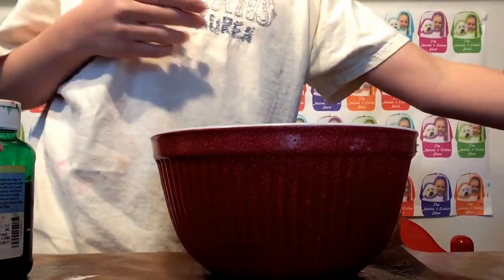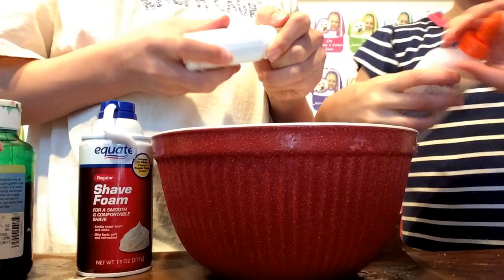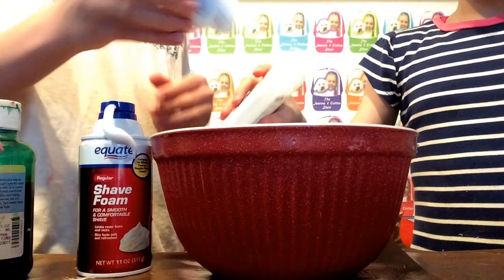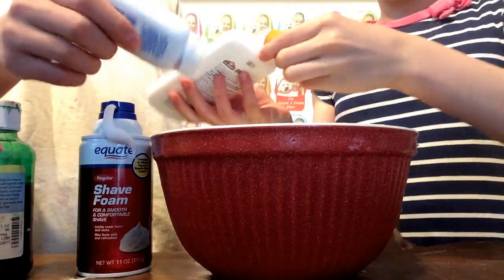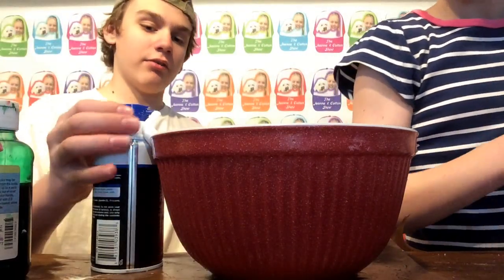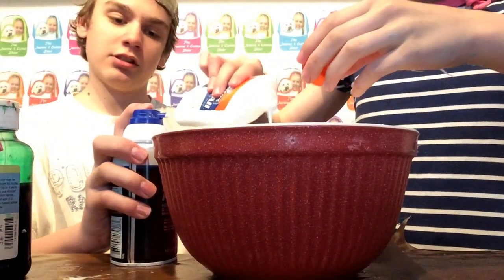Okay, so first things first. We're going to put glue. So first off, you add your glue — and glue all. I'm not sure what the difference is between the other and glue all, but whatever. Put some of that in there. Do you think we need more glue? I doubt it very much. We'll add a little bit more. I think we're going to need a bit more.